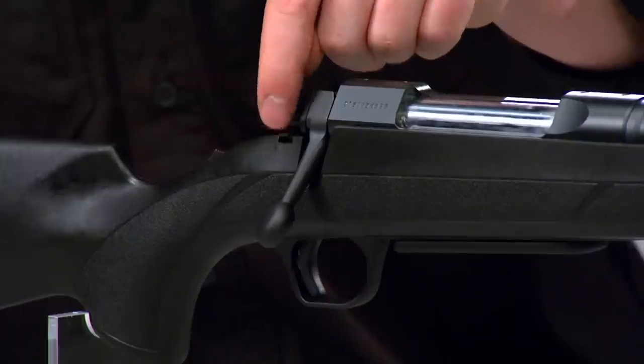There's a separate bolt unlock button that lets you operate the bolt with the safety on — it's a great feature located right here. This allows the shooter to check the chamber or unload the rifle with the safety on.